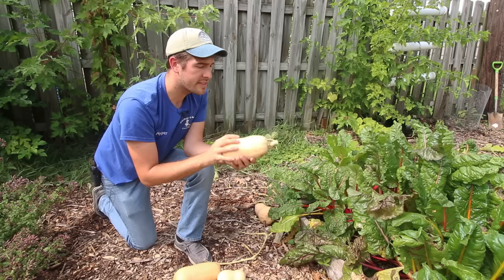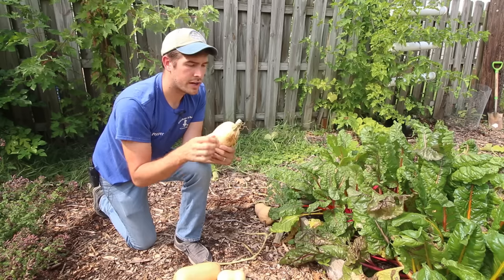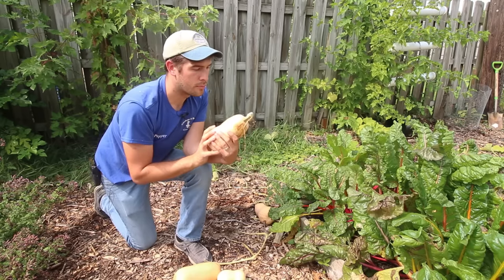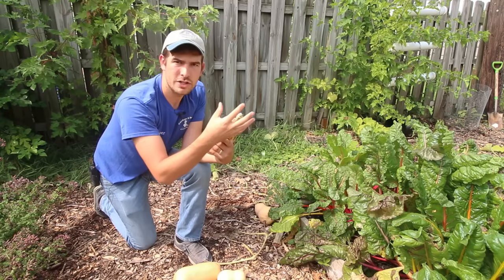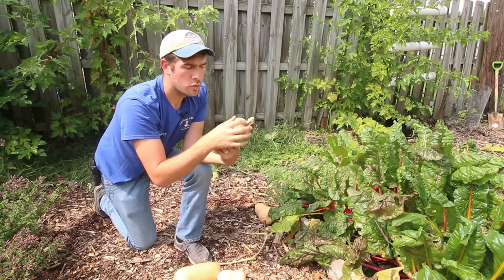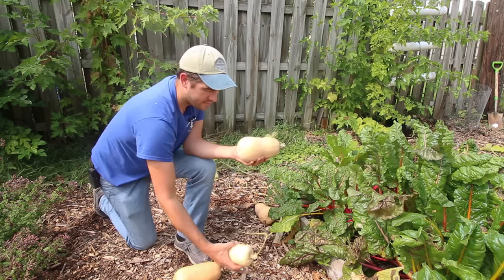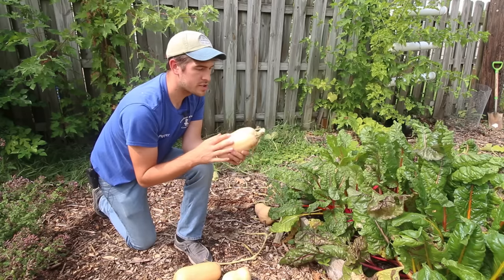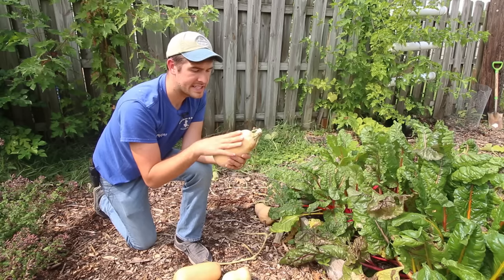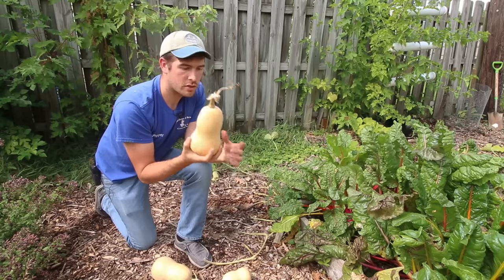The fifth thing you look for is that the vine or stem end is starting to turn brown. When the plant is actually feeding the squash, the stem will be nice and green. But as it starts to cure, the squash will start to say, I don't need any more water, I don't need any more nutrients, I'm fully mature. The seeds inside are viable. We're good to go.